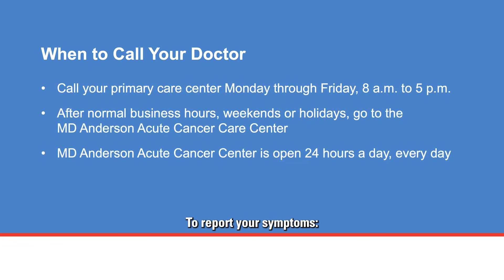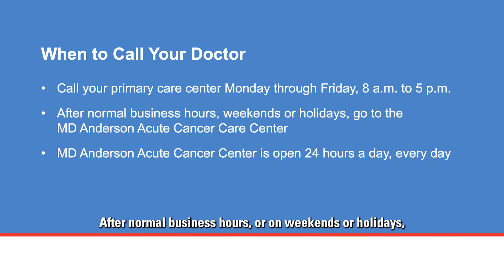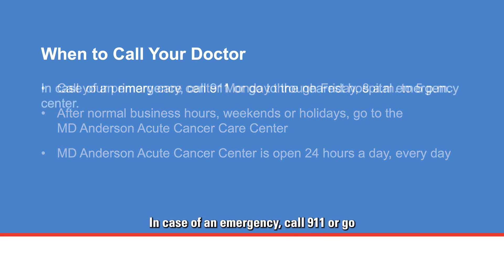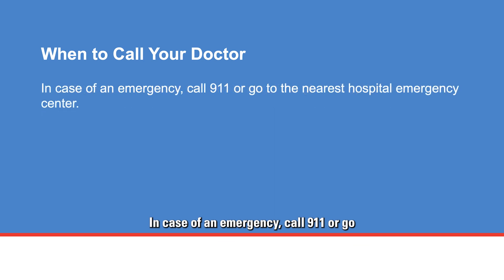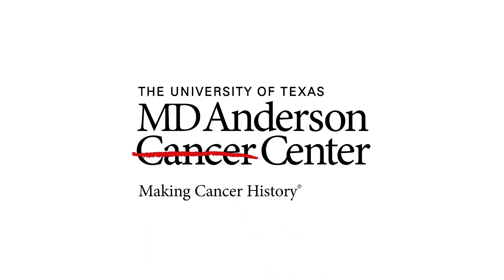To report your symptoms, call your primary care center Monday through Friday, 8 a.m. to 5 p.m. After normal business hours or on weekends or holidays, go to the MD Anderson Acute Cancer Care Center, which is open 24 hours a day, every day. In case of an emergency, call 911 or go to the nearest hospital emergency center. If you have any questions or concerns, please call your primary clinic.